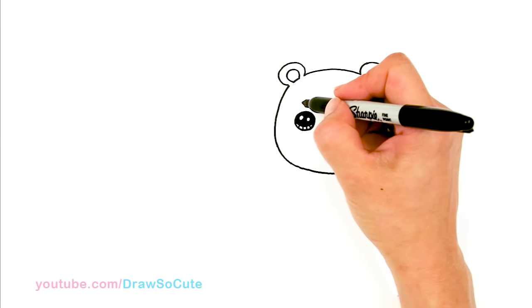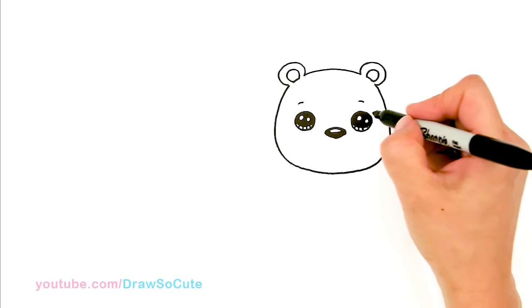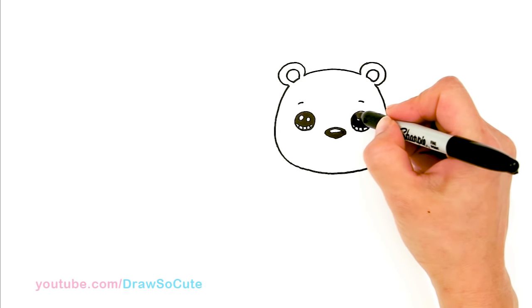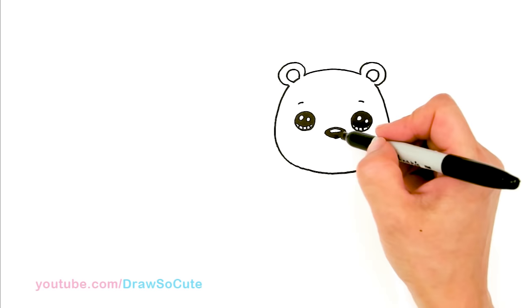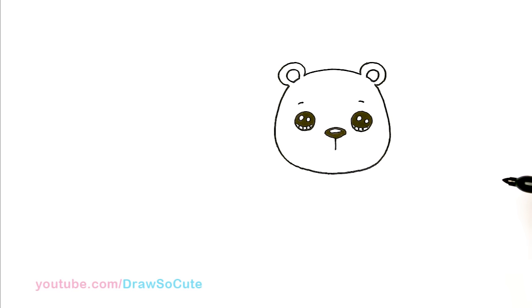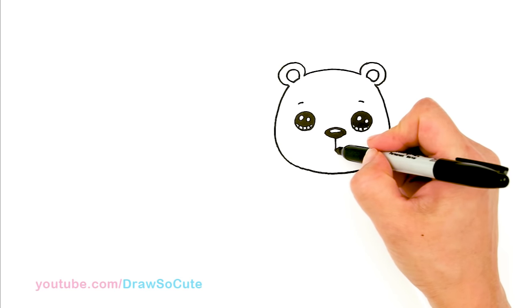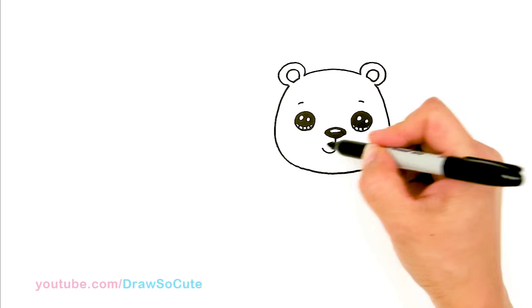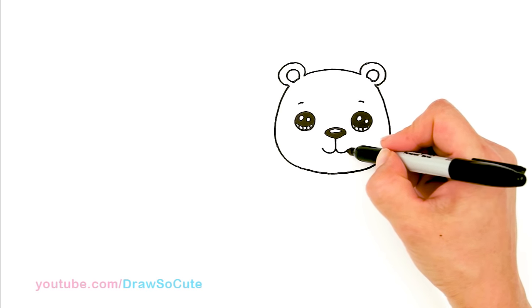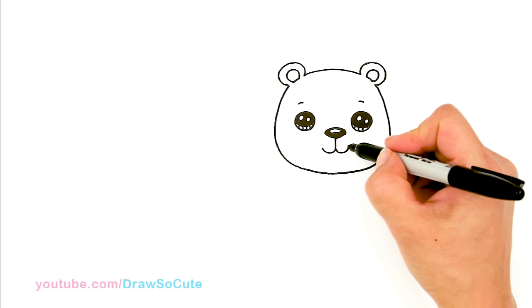From there let's come up here and draw a soft curve right on top of the eye to anchor the eyes. And then now let's draw the mouth. I'm going to come straight down right where I made the point in the nose, just a straight line about this much. Then from there we're going to curve it out and cap it off.